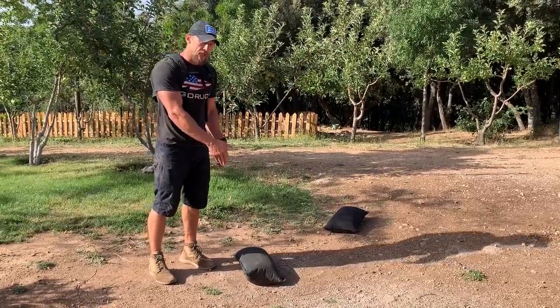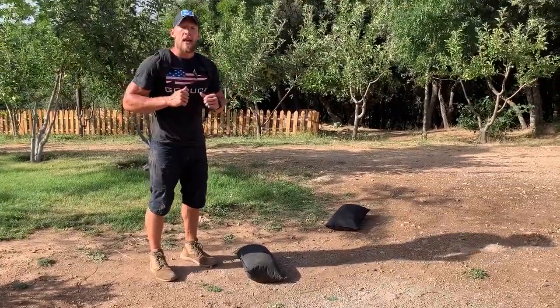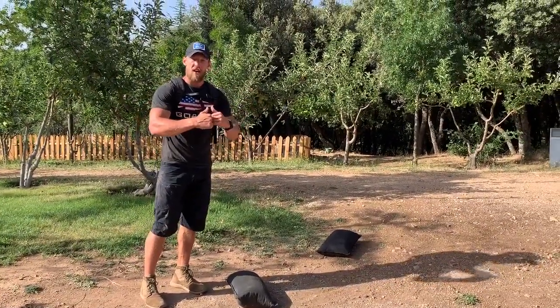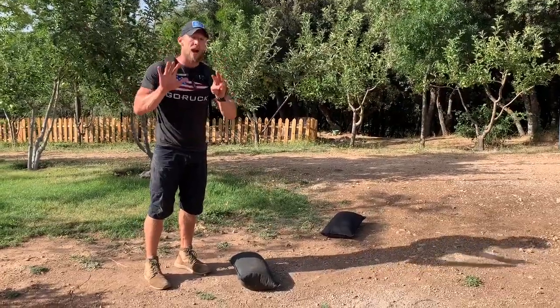What you've got is 8 cleans with the sandbag, 8 sandbag front squats, and then an 80 meter front carry, followed by 8 burpees.